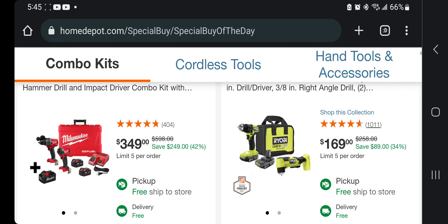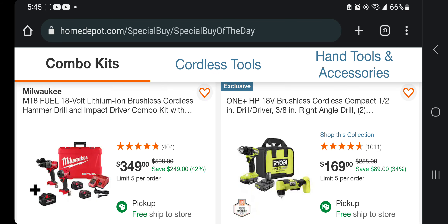All right, starting here — same deal on this one. We got the Milwaukee Gen 4s, plus you're getting an 8 amp-hour battery for $349. That's a really good deal — that is 50% off from the store, so that's a dang good deal on that one.